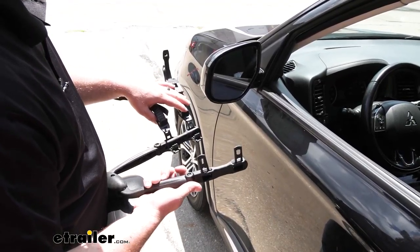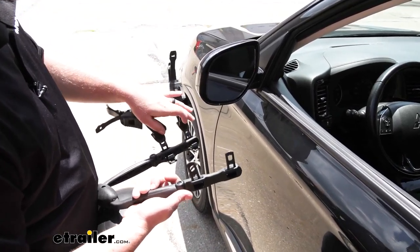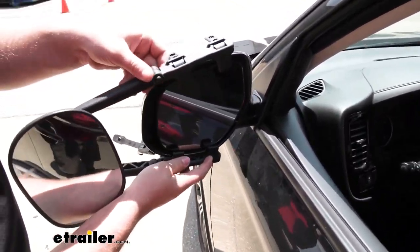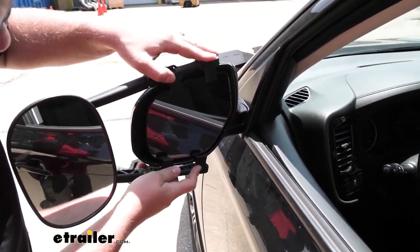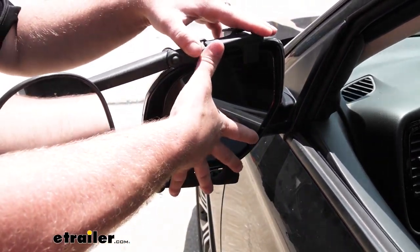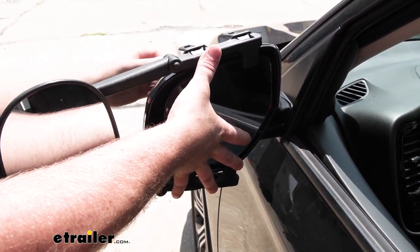To get the mirror installed, what you're going to do is simply take these tabs and line them up with the factory housing. Find that good flat spot where you want the towing mirror to rest. You can kind of hold it in place with one hand and come around to the other side.